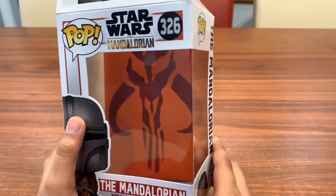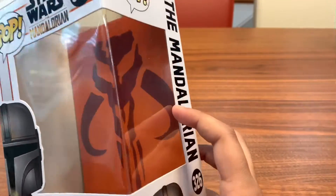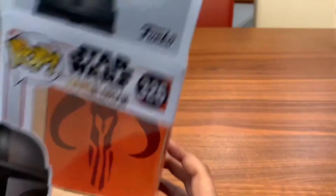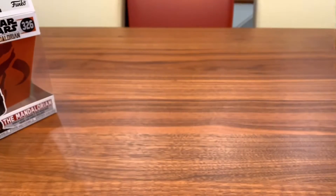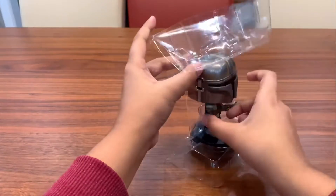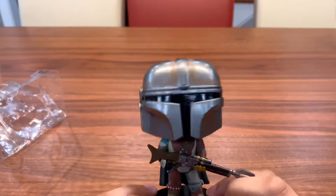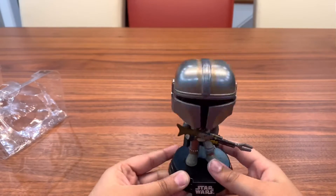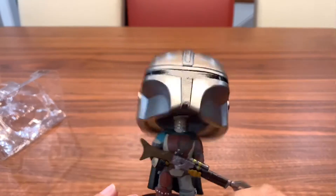Just before we actually look at the pop, I do want to say that this is really cool — it's just like some background for the pop. I don't know what it is. I swear I've seen this before but I don't remember where it's from, so if any of you guys know where it's from, comment down below. Now let's look at the pop — let's move the box aside. So this is the pop. Let's take it out of the plastic. Yes, it is a bobblehead because all the Star Wars pops are bobbleheads, I'm pretty sure, because that's just how Disney wants it or something. But yeah, it is a bobblehead, but that doesn't really bother me because I like bobbleheads.